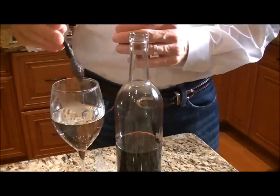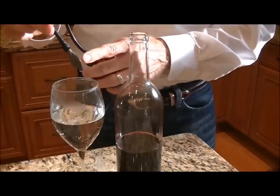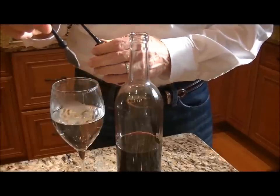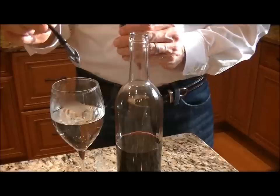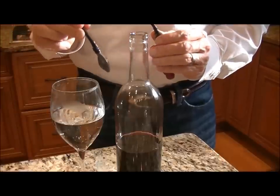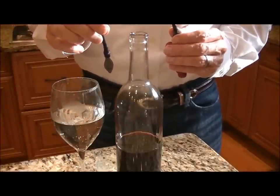Rinse it in some warm water in the kitchen sink, and the special elastic formula shrinks it back up to near its original size. Now it's either ready to go back inside the bottle, or it can be dried off and put inside the storage bag for the next time you're ready to use it. We hope you enjoy your air cork.